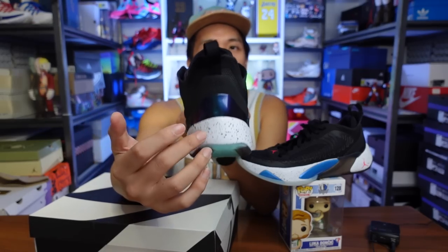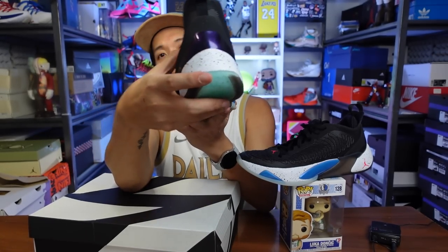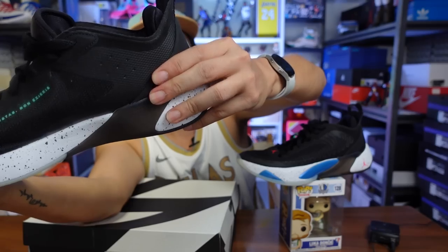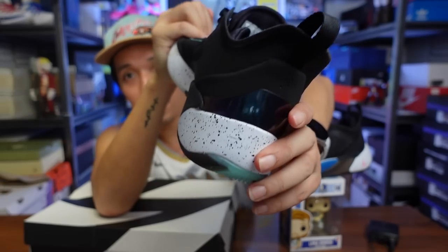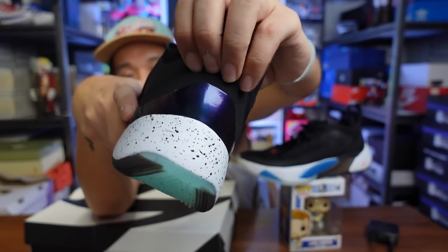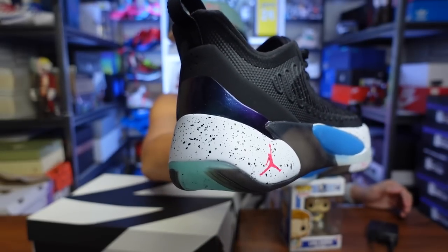Heel containment and lockdown are really nice on the Luka. It has a very large internal heel plate that cups your foot nicely, plus extra material outside — a felt-like padded piece — that gives extra support and some aesthetic design to the Luka 1s.